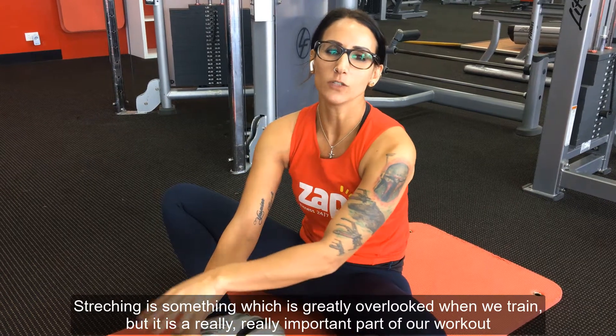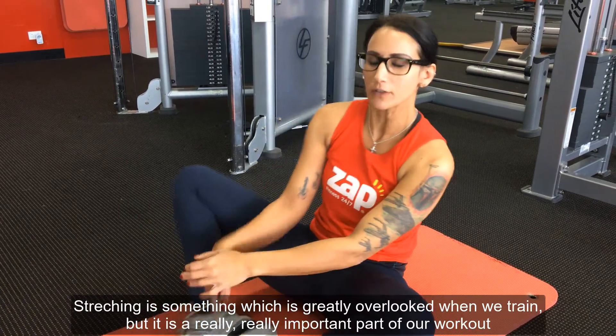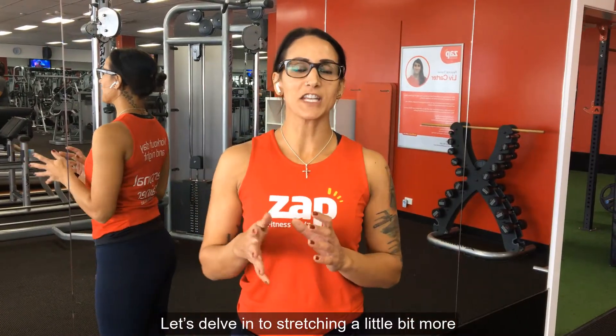Hi, I'm Liv from Zapp Fitness at Rosme Park and today we're going to look at stretching. Stretching is something that is greatly overlooked when we train, but it is a really, really important part of our workout. So let's delve into stretching a little bit more.